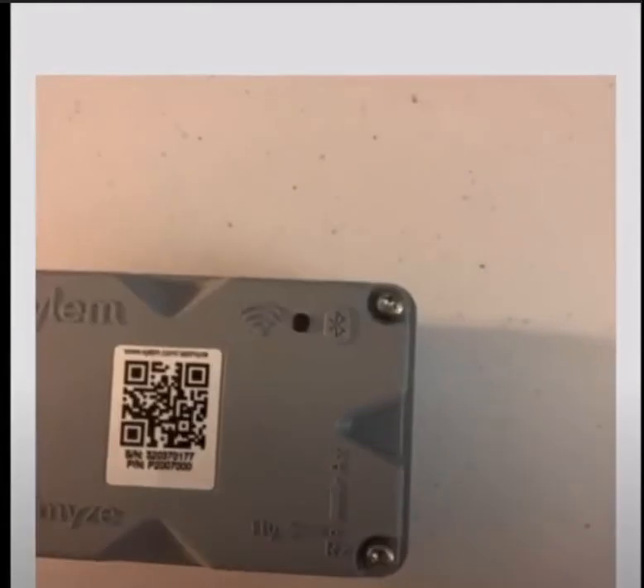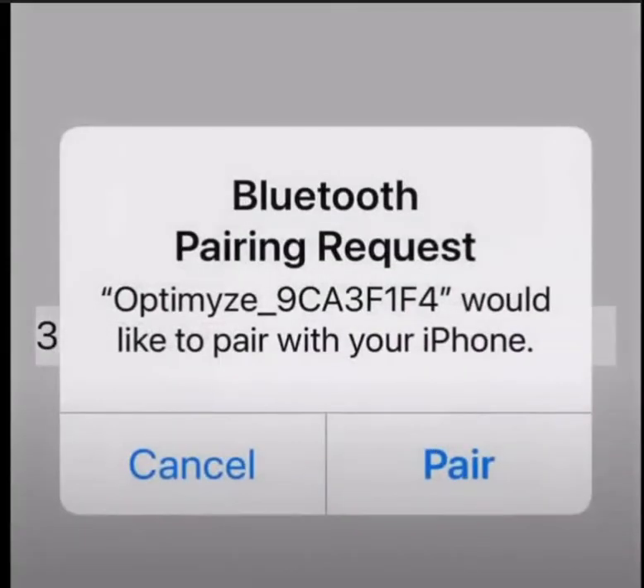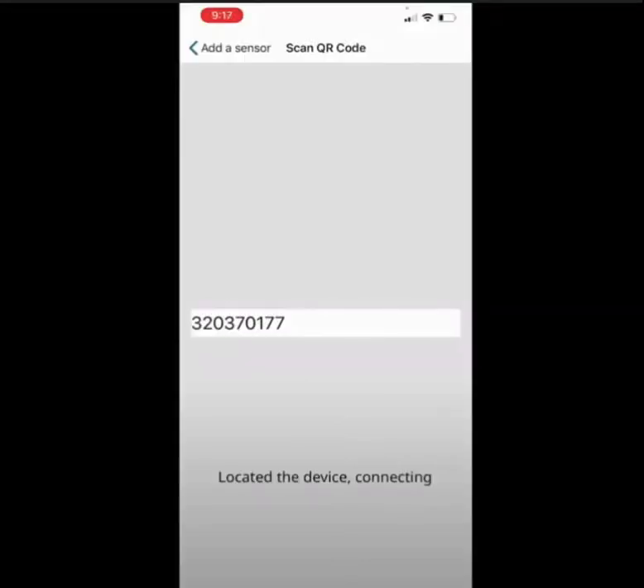After waking up the sensor, I chose to connect using the QR code. You'll see a quick flash of the optimized device and then the serial number is input automatically. A request to Bluetooth pair your device with the optimized sensor will pop up — be sure to pair. You will see a message on the bottom of your screen stating 'located device connecting,' which lets you know the device is pairing with your sensor.